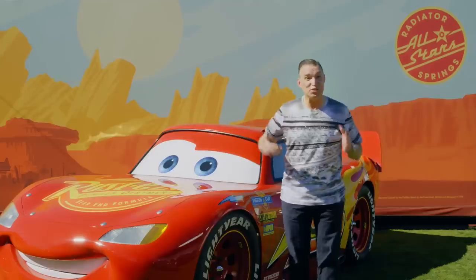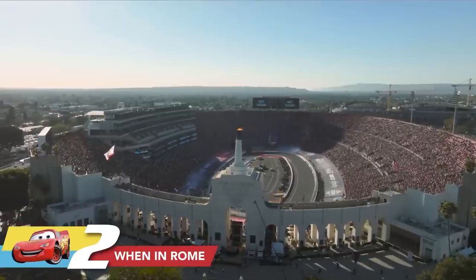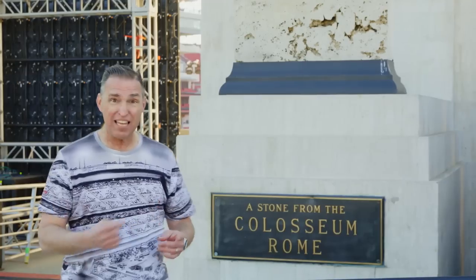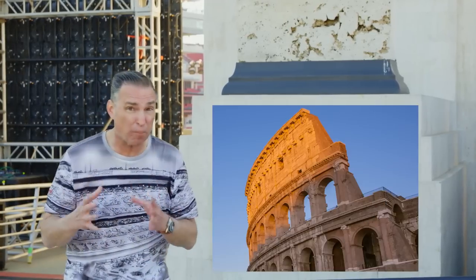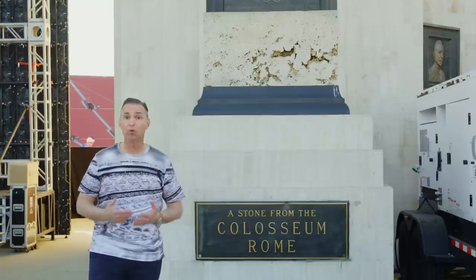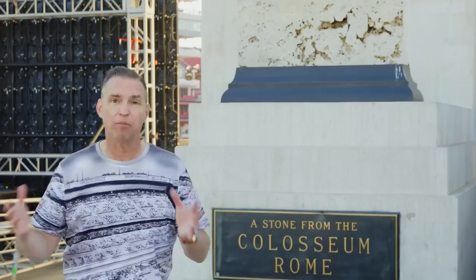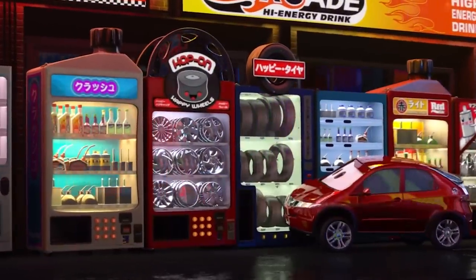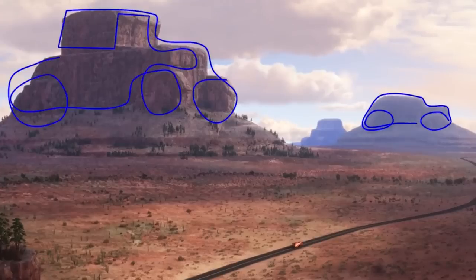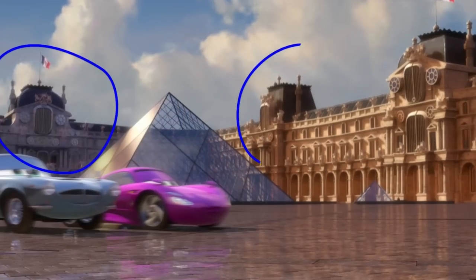Pretty cool, right? Did you know that the Los Angeles Memorial Coliseum takes its inspiration from the real Coliseum in Rome? They've even got one of the blocks from the real Roman Coliseum right here. When we worked on Cars, we looked at architecture from all over the world and tried to 'carify' it — make car architecture for all these different locations we go to in our movies. We took all those elements of architecture and made them look like they would in a Cars world.